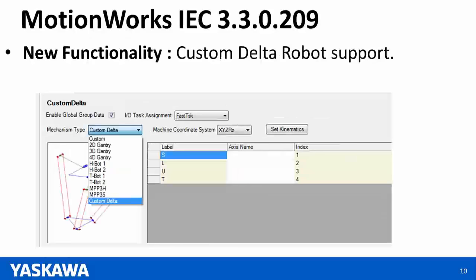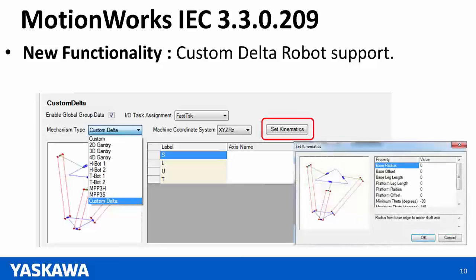We support custom Delta robots, meaning any third-party Delta robot can be supported. There is a screen where you can choose the custom Delta option, and a set kinematics option to configure the custom Delta robot's parameters. Once set up, they can be used like any other PLC Open Part 4 group on MotionWorks IEC and the MPIC controllers — you can use any PLC Open Part 4 motion function blocks to run these robots.